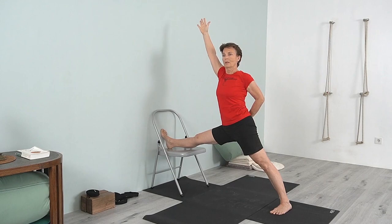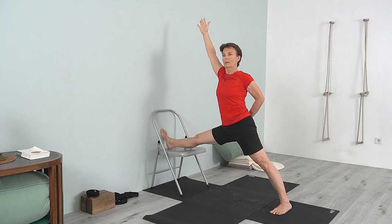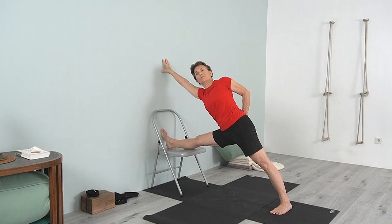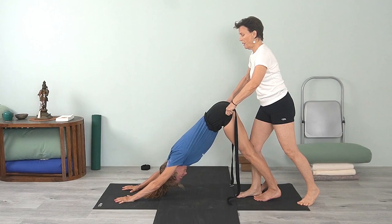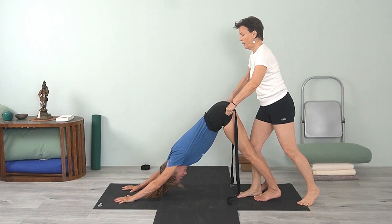You will learn postures to energize and practices that restore and rebalance on demand. How to develop awareness and sensitivity by connecting with your body to work through blockages. How to practice safely for injury prevention and recovery, and how to confidently modify your practice according to your strengths and your weaknesses.